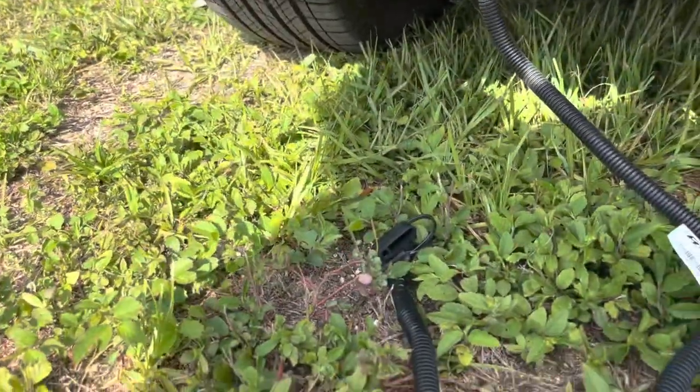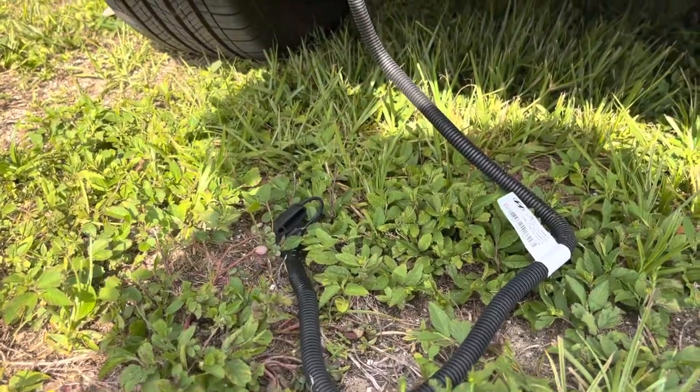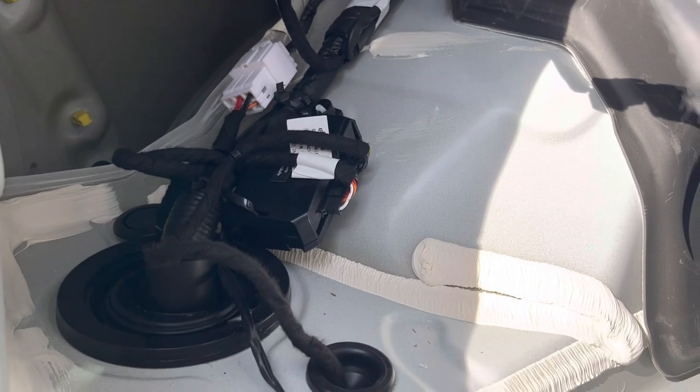On the other side right here is the other end. You're going to want to tuck that up unless you're actually installing the hitch right now. I'll be doing that at a later time — it's too hot today. I'll show you the cleanup process, thanks for watching.